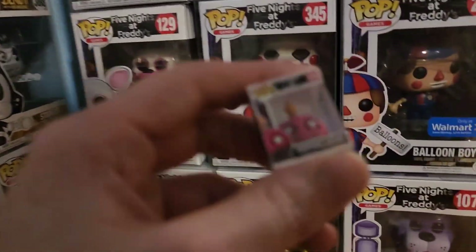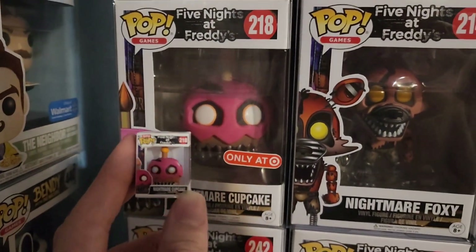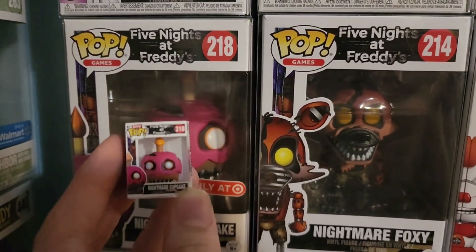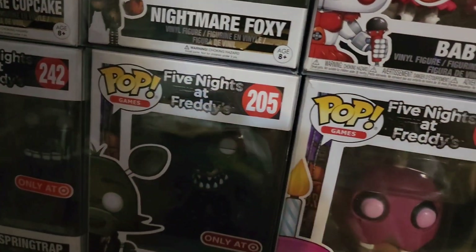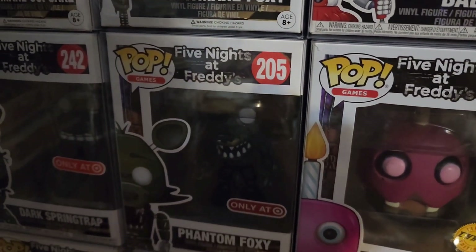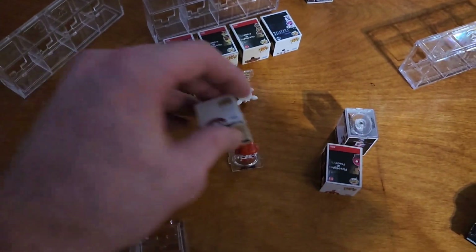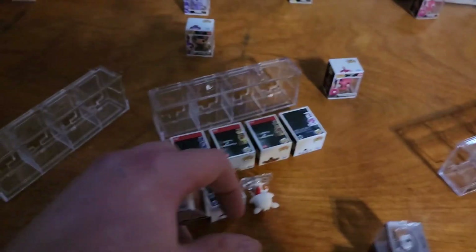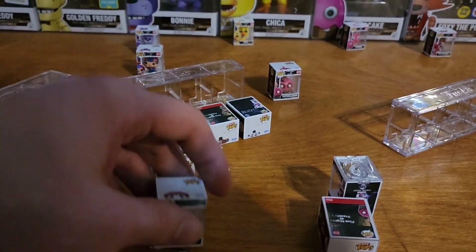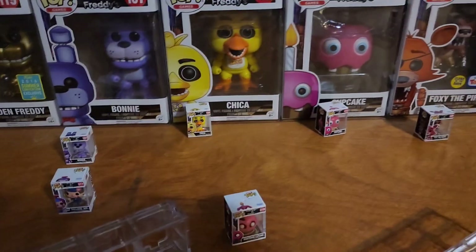And then let's get the nightmare cupcake. Pretty cool. Pretty similar, except that's a lot more flat - you can see it's just flatter from this angle. Almost 10-year YouTuber guys, I am an expert, trust me. And then Funtime Foxy.